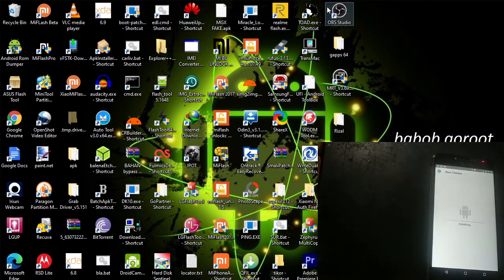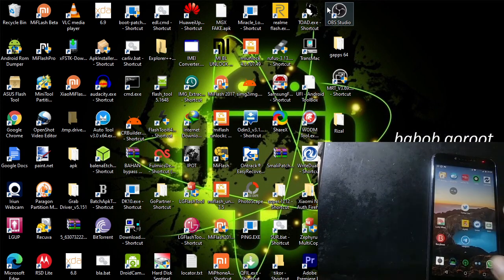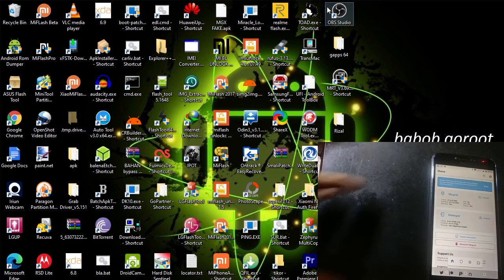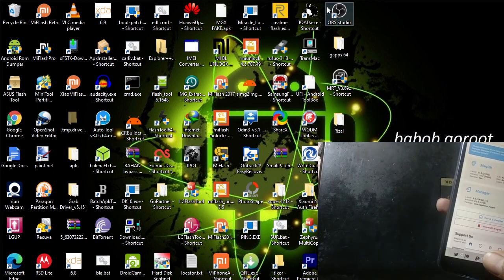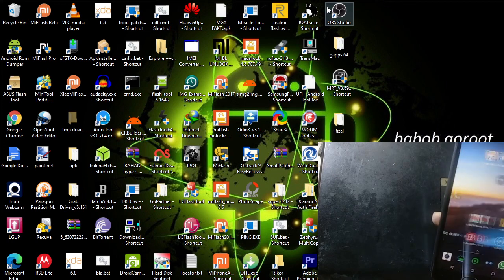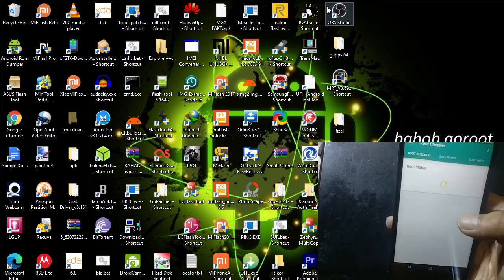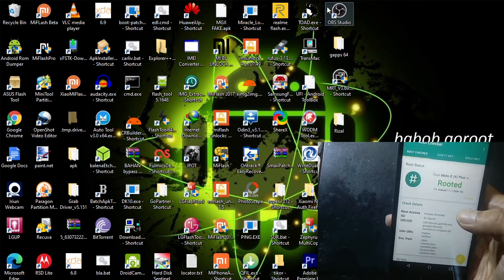The second thing I want to install is the root checker, to check first and make sure. Now I want to open this folder. As we can see, it's already installed — version 21.1, 21.2. I want to open the root checker also. Click check, it will come up with a request, just grant it. And it will say that Moto A4 Plus is rooted.